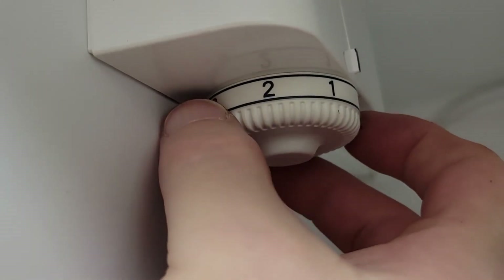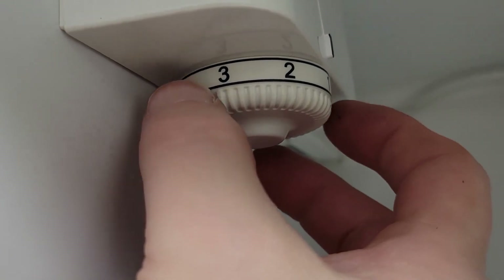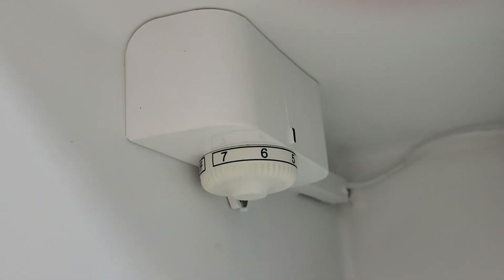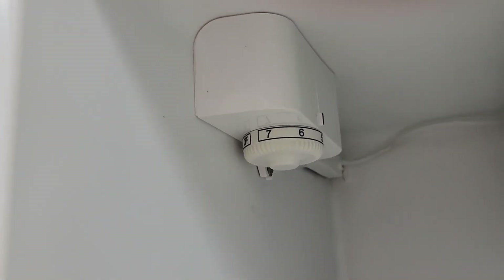I've got it in the off position and I've plugged it in, so we're going to listen carefully to see if we can hear the compressor turn on when I turn it on. That was the compressor coming on — came on right here at one, which makes sense since the thing's at room temperature. I'll just set it to five and wait to make sure it turns off, and that way we'll know it's fixed.